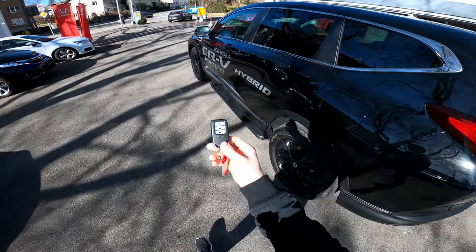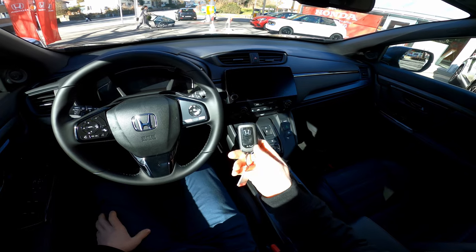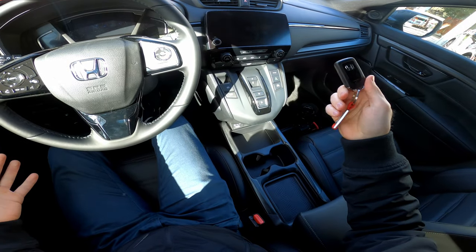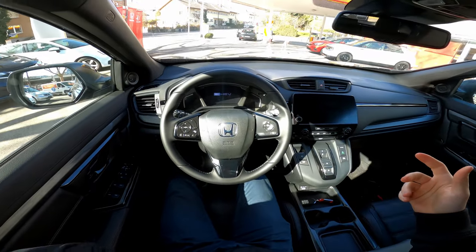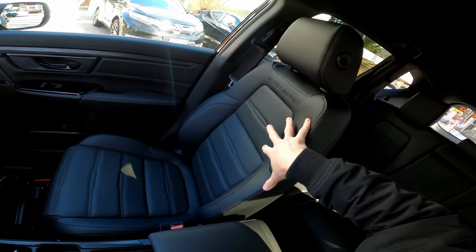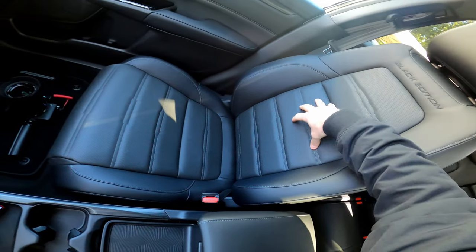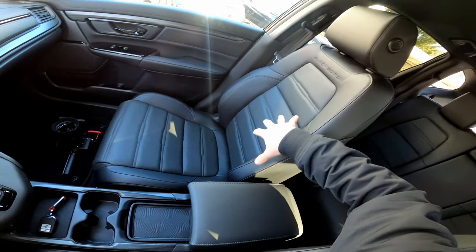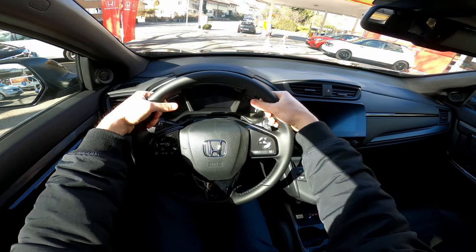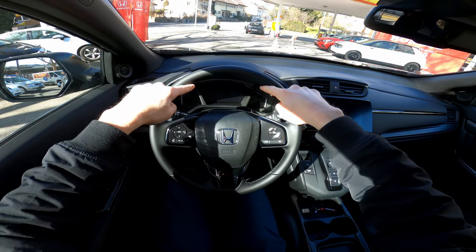All right guys, let's drive it. Here is the key — it's a super nice fancy key, very light. All you have to do is leave it here or have it in your pocket. Let me put the seat belt on. Before we start driving, I want to tell you the car comes with these black edition leather seats — they are super nice. I like the way they look; they have side support, nice design, very comfortable. The steering wheel has good quality leather and nice grip.